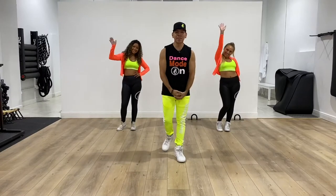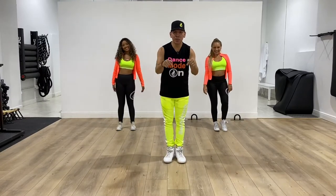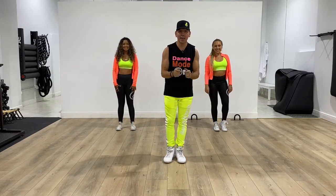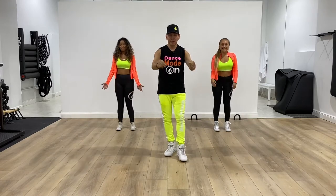Hi everyone, how you doing? This is Fitness by Fernando. I hope you're doing fine. Today we're gonna do Sugar, Leonardo Sierra, salsita. Have some fun, enjoy yourselves. Let's do this.